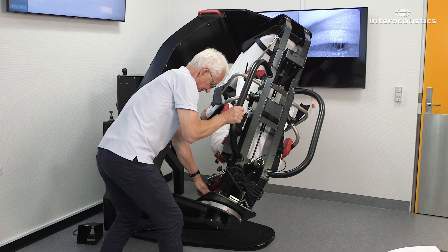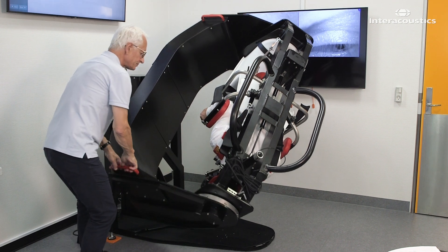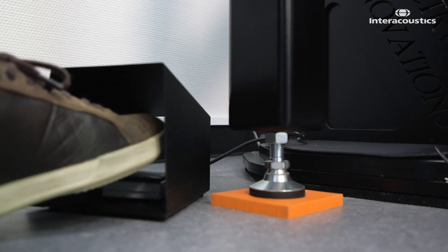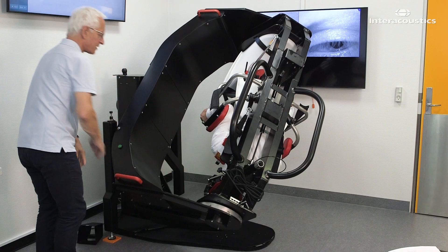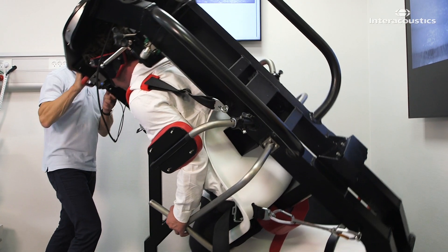In the fifth and final position, the affected posterior canal is pointing straight towards the ceiling. Hold the patient in the final position for 30 seconds before returning the patient to the upright position.